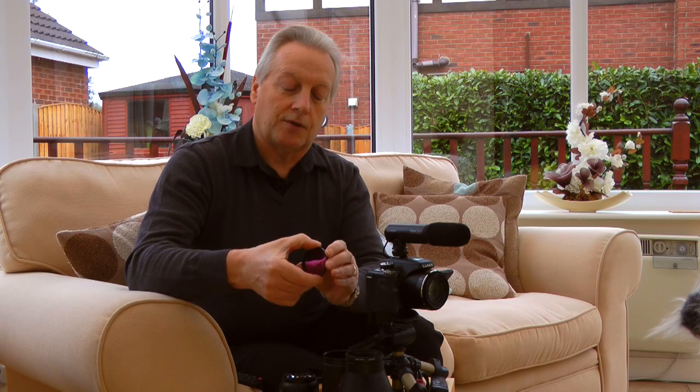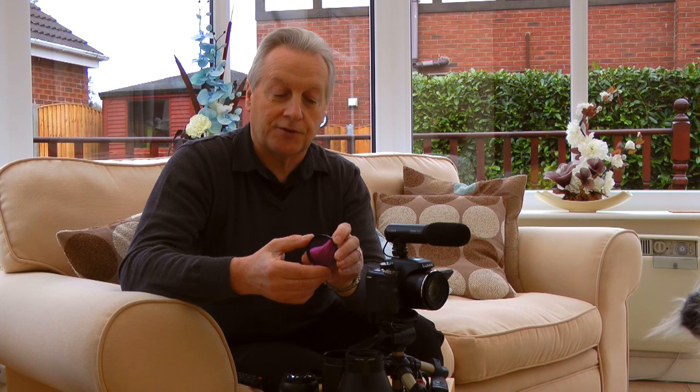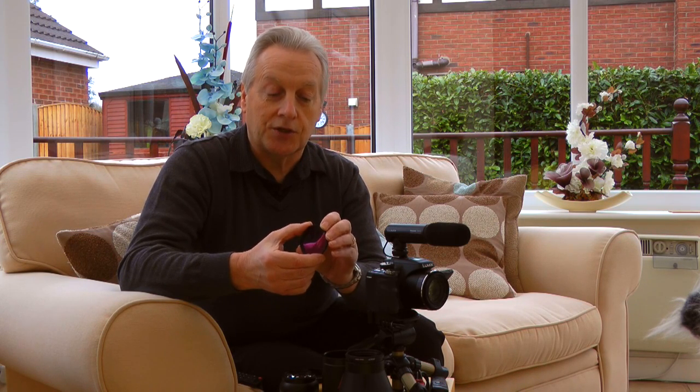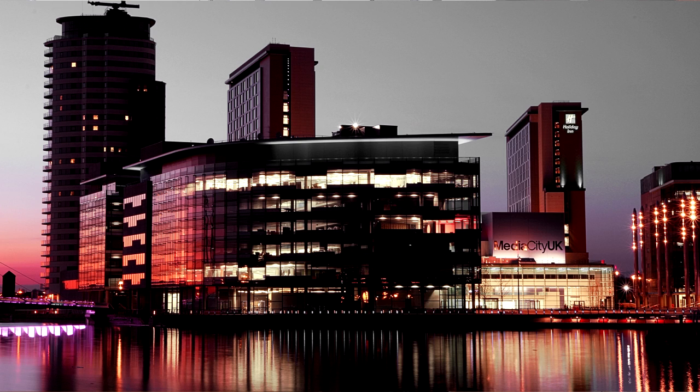I also have a color balancing filter — the FLD, originally designed to balance daylight negative and transparency film to fluorescent lighting. It's a heavy magenta filter that filters out the green tinge of fluorescent lights. I use it to improve cityscapes at nighttime. About 25 minutes after sundown is the best time, when the sky has a nice glow but fluorescent lights in buildings look greenish and cold. The FLD filter gives a nice rose color to the sky and neutralizes the fluorescent lights.